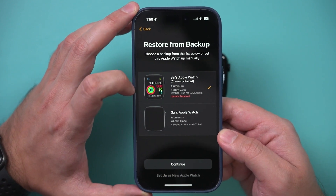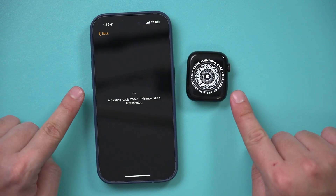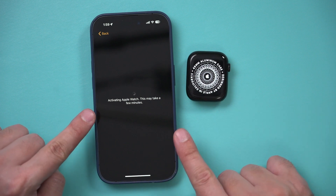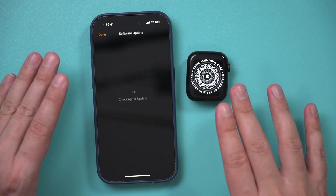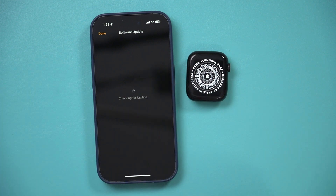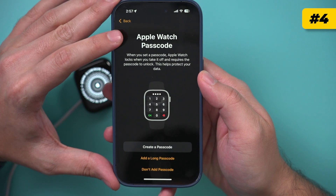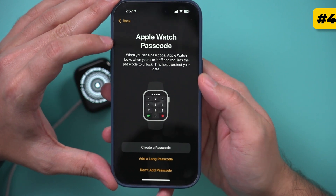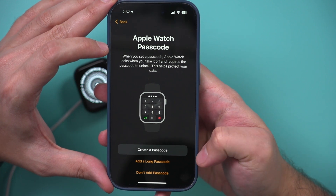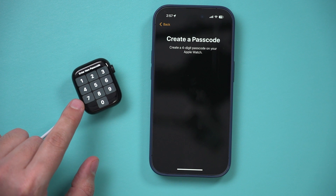This is what you should see on both screens — it's going to activate the watch and do an update in some cases, though the update is not required in all cases. If you don't see a software update, that's fine. Step four is going to ask you to set up a passcode for your Apple Watch. I recommend setting this up, though you can skip it if you don't want one. Use the keypad on your Apple Watch to set it up.